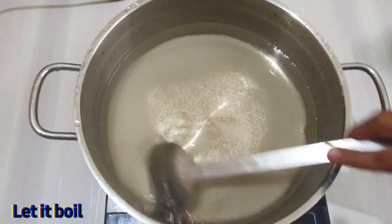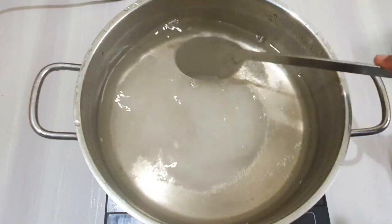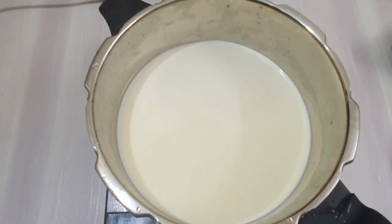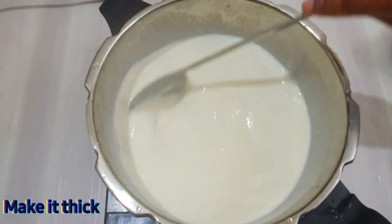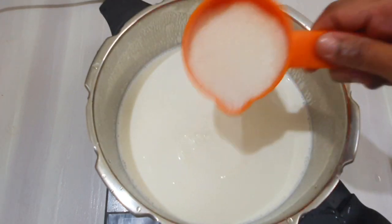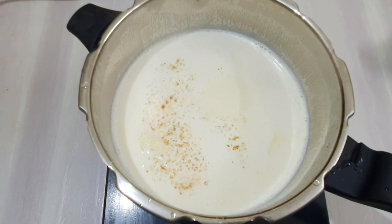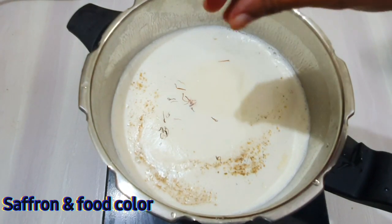Let's put the pot in the pot. Let's make it into this tank. Cut the pot and put it in the water.